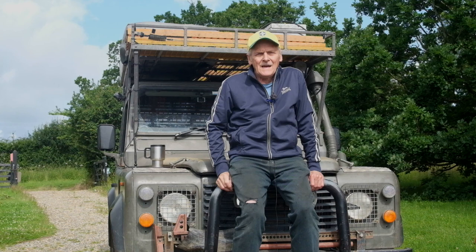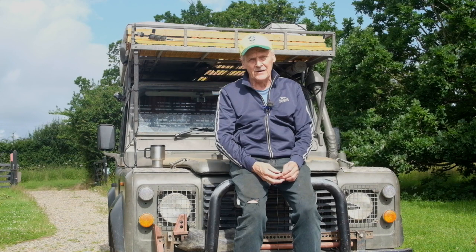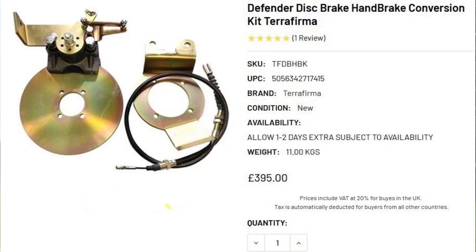Now in response to this, the aftermarket industry started to produce disc hand brakes. The first one I'm aware of was by a firm called Exeng, since bought out by Foundry 4x4 who sell these brakes to this day, but there are other ones too. I know for example that Terra Firma have a disc hand brake. It's the Exbrake which I'm going to review here.